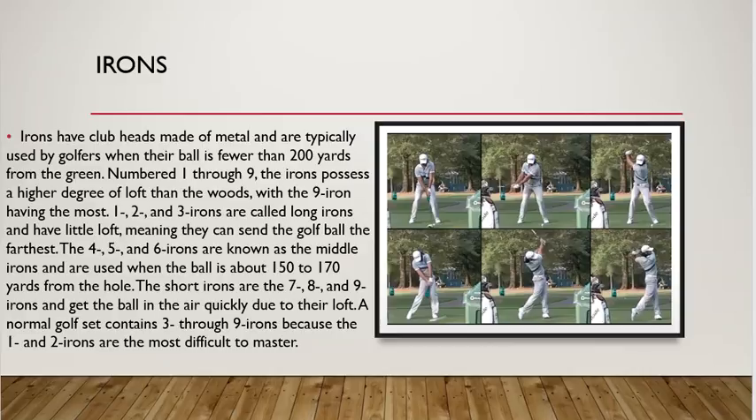For those intermediate shots when you're not on the tee and not on the green, you use the irons. The irons are made of metal and are typically used by golfers when their ball is fewer than 200 yards from the green. They're numbered one through nine. The irons have a higher degree of loft depending on the number — the higher the number, the higher the loft. The middle irons — four, five, and six — are used to hit balls anywhere from 150 to 170 yards. Your short irons — the seven, eight, and nine — get the ball in the air really quick.